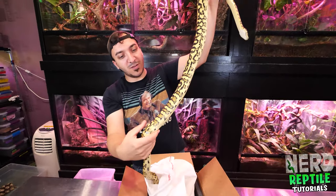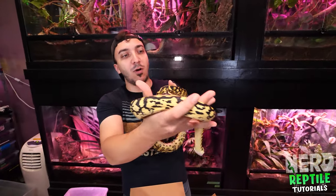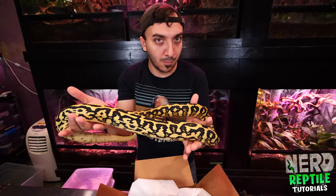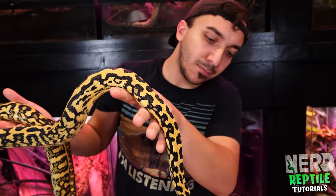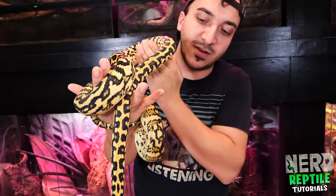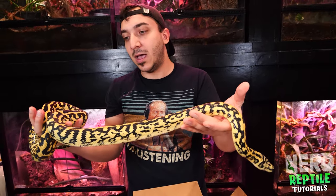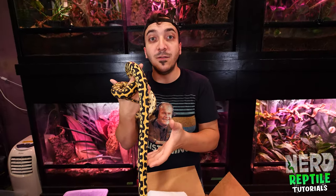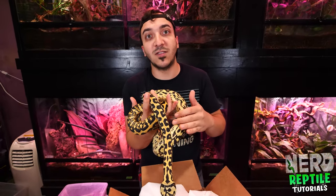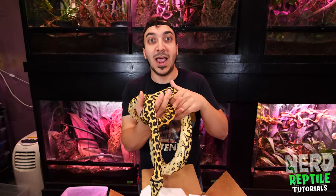So when you first get your new animal and you take it out of the bag or container, it's really important to do a general once-over. Most people are just gonna say 'new snake!' but what I do is look for mites — that's always a big thing — and also look for any bumps or lumps that could be on the snake that I wasn't notified about. I'm just going to overall look to make sure the animal is in good health, has a good weight, and looks overall very healthy. If you find anything you're not pleased about or something that wasn't disclosed, you have the opportunity right after getting it out of the box to contact the person you got it from and discuss.